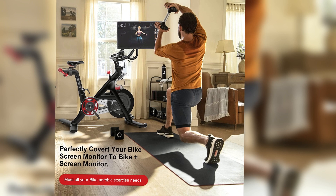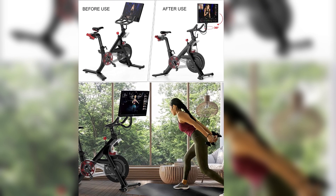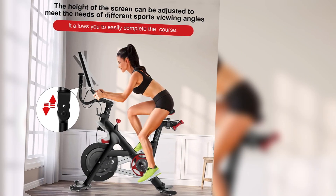The Ulwoofen 360-degree screen swivel mount is an easy-to-install accessory that can be attached to your Peloton bike in minutes. The mount is compatible with all Peloton bikes except for the Peloton Bike Plus.